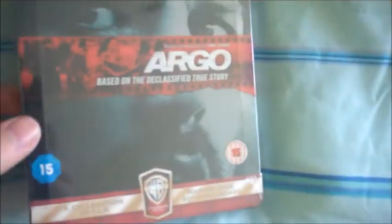Yeah, it is! Wow, that looks pretty nice from here — it is Argo. That is pretty nice. Now this has been released as, I believe, a Zavvi exclusive, I'm pretty sure. Argo and also The Town as well — obviously two Ben Affleck films — and from here it looks pretty darn nice.